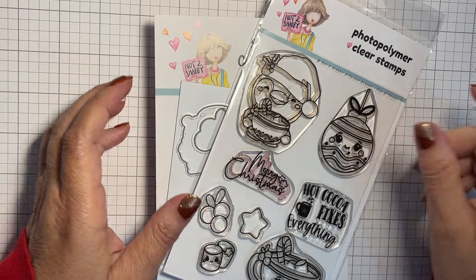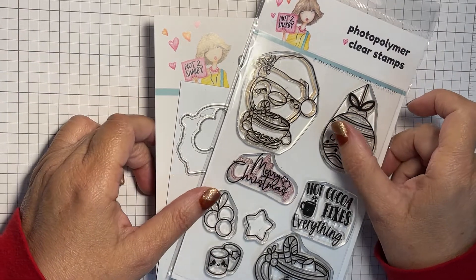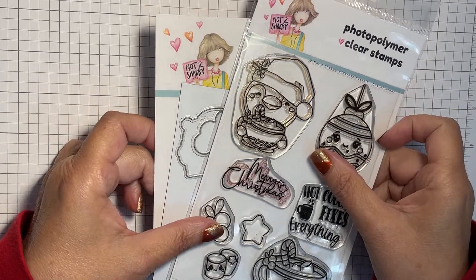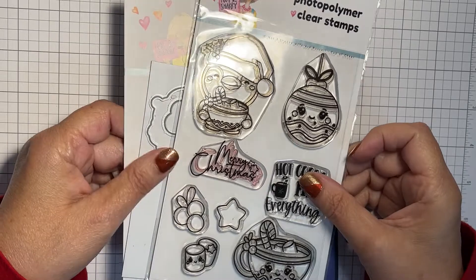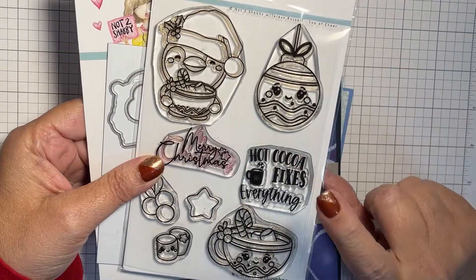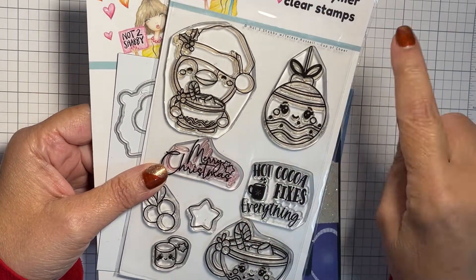Hello, my crafty friends! This is Teresa with Fresh and Renewed with Teresa. I am back today with a design team project for Not Too Shabby Shop.